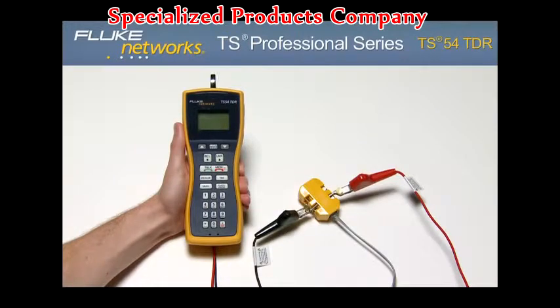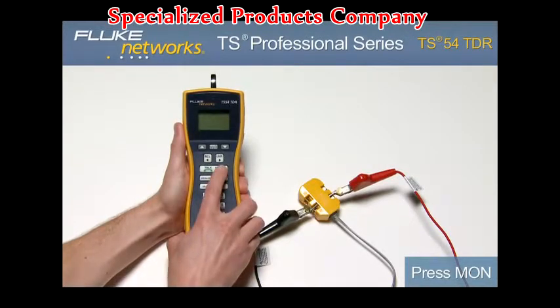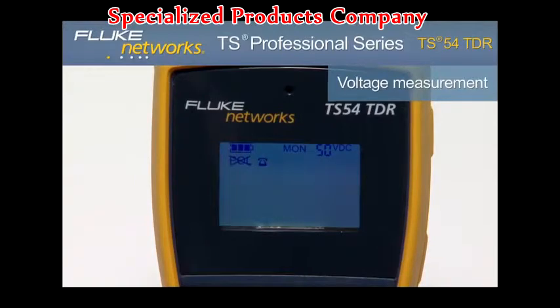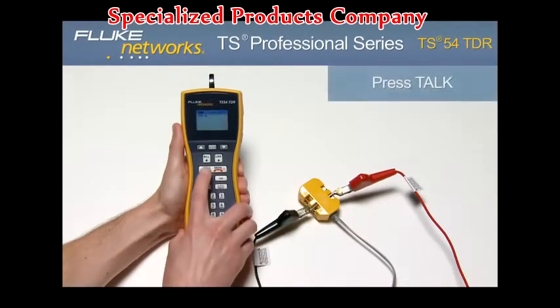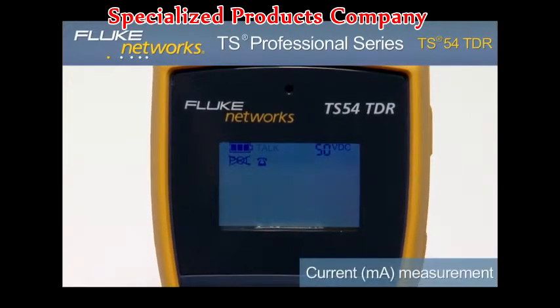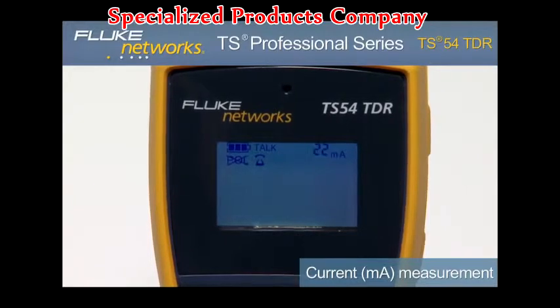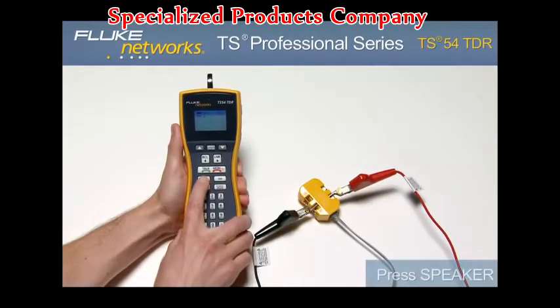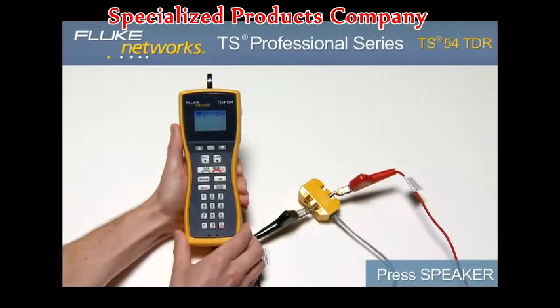To detect dial tone, view line diagnostics, and place and receive calls, turn on the unit by pressing the monitor key. Notice the voltage measurement in the upper right-hand corner of the screen indicating the voltage on the line. Now place the unit in Talk mode by pressing the Talk key. Notice the milliamp measurement now indicates loop current on the line and the unit is now drawing dial tone. Press the speaker key to hear that dial tone. From here you can dial a number to place a call.